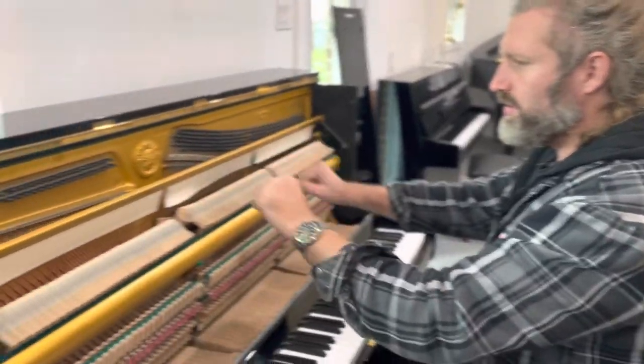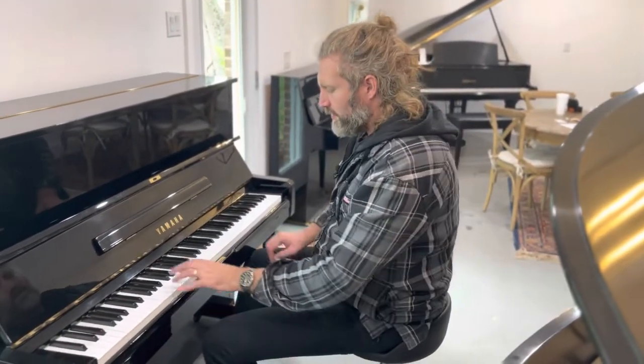The piano is in great shape. There's no rust in the strings. A U1 is typically found in studios, practice rooms, and colleges. Really good pianos, highly recommended. You can come and see it here at Roberts Pianos Houston — it's available for sale.